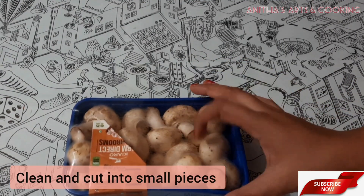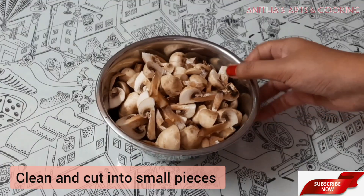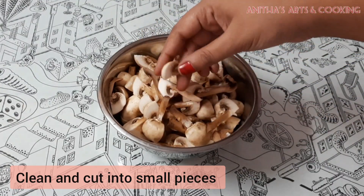First, I will clean all the mushrooms thoroughly and cut them into big pieces.